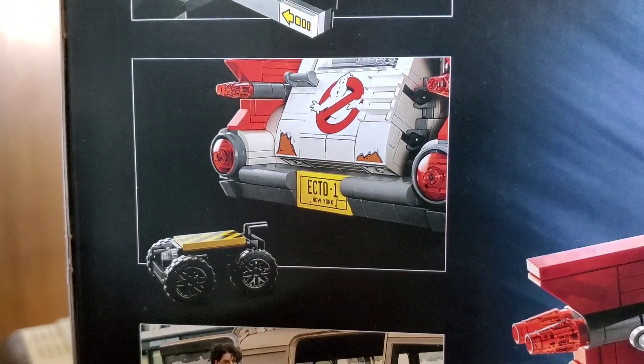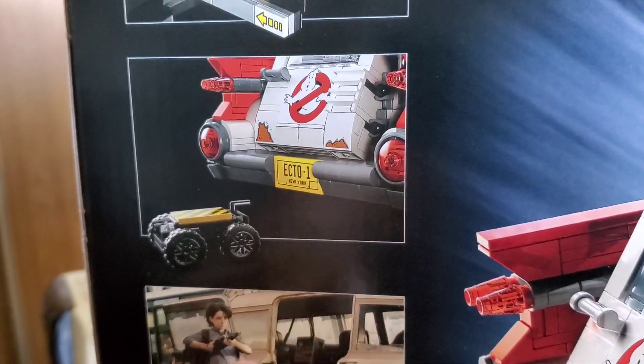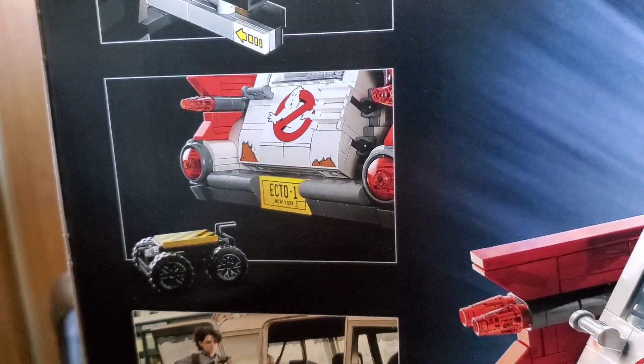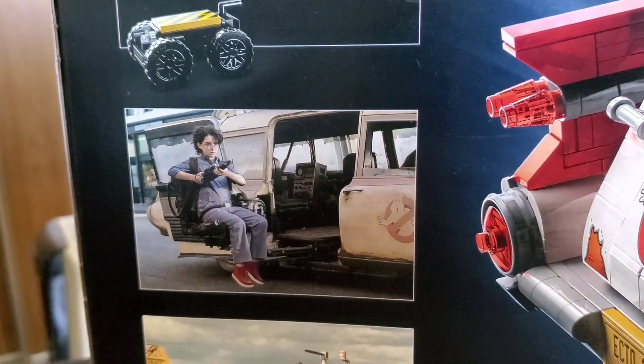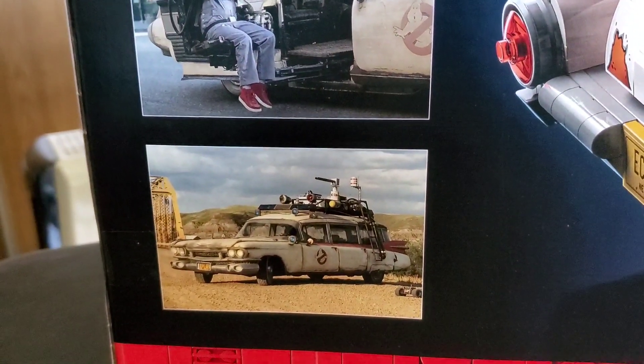There's also a really cool feature where when you pull on the little fin or bumper in the back, it makes a little ghost trap come out from a ramp underneath. That's a scene from the movie — you can see the gunner seat and the car itself depicted on the box.